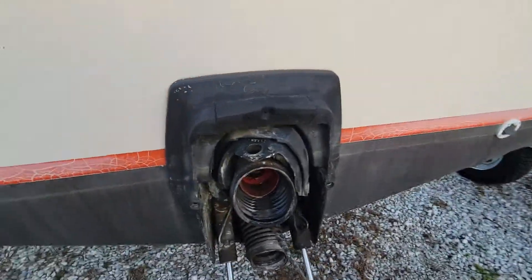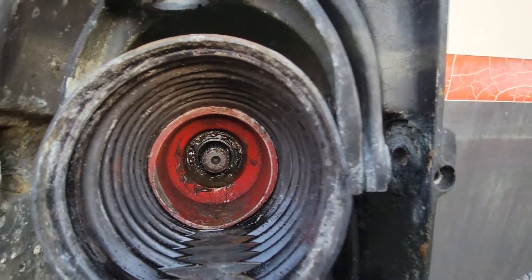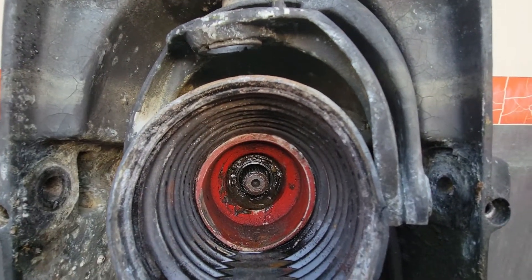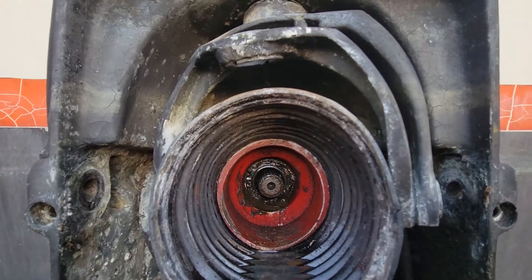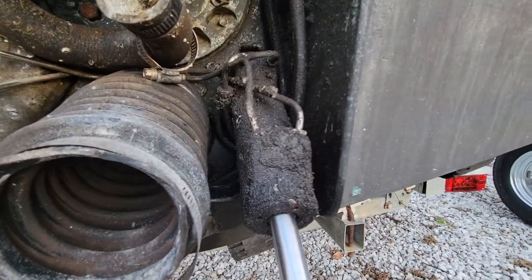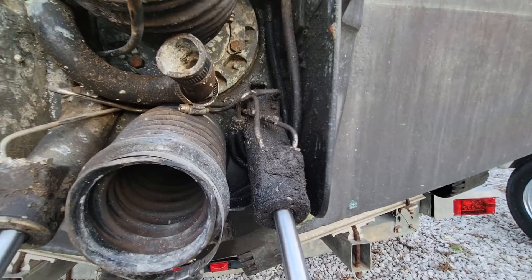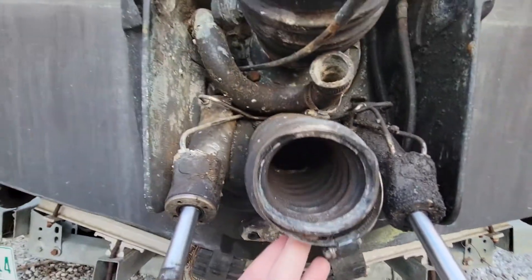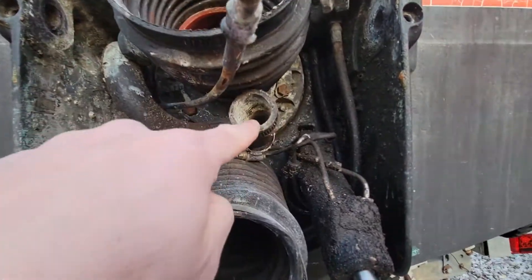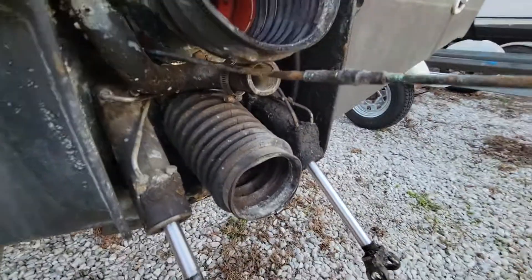Let's take a look inside the stern drive. You can kind of see the milkiness to the grease there — that's the bearing that was mentioned that needs to be changed. It's the one that the output shaft rides in. This caked-up stuff here is from a slow hydraulic leak, which was another thing to be fixed. The exhaust bellows all need to be replaced, as well as the raw water inlet and the shift cable.